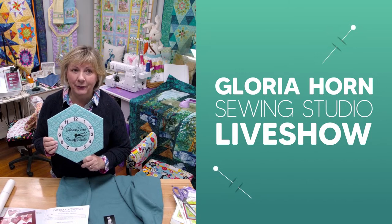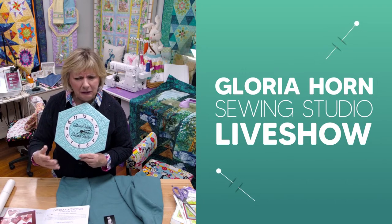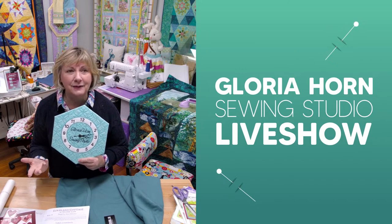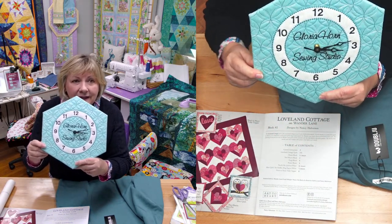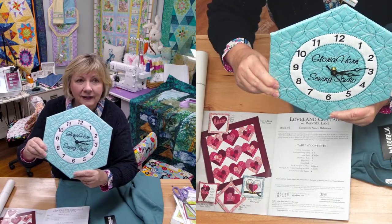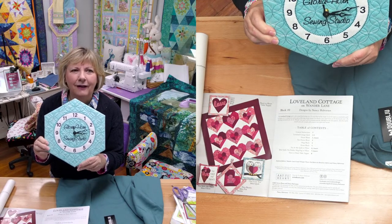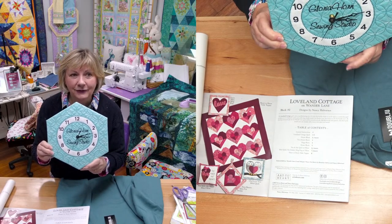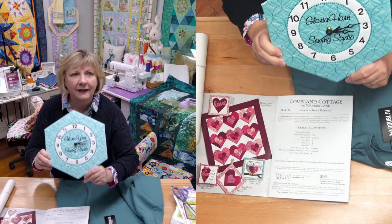I'm really impressed because we got the clock mechanism at Michael's or Hobby Lobby, and it's actually keeping accurate time — I never thought it would. She did this double fancy fill. You're going to have to go back and watch that video of Patti demonstrating how to make the clock, because you'll see a lot of people on our Facebook group page posting pictures of it. I love the font she chose — everything.